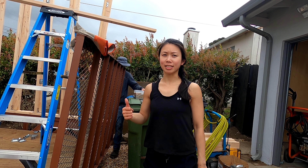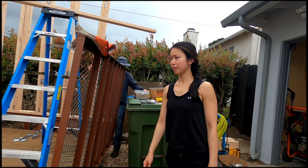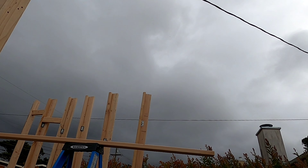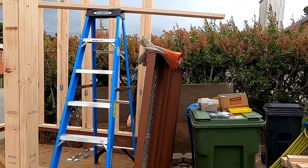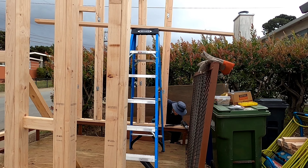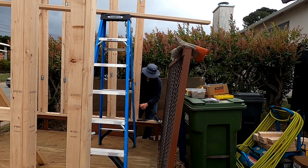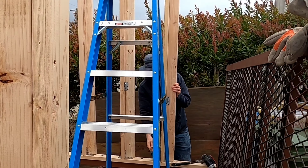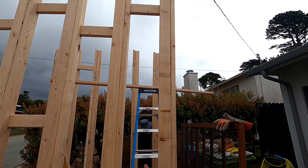Hey guys, welcome back to the channel. This is day four of the trailer camper conversion. I hope you guys enjoyed the video. We are racing against the weather — look at the sky. From yesterday to today we haven't really done much. As you can see, it's just the first wall and the second wall that Kyle is working on. We don't know how much we can finish today, but so far this is all we've got.